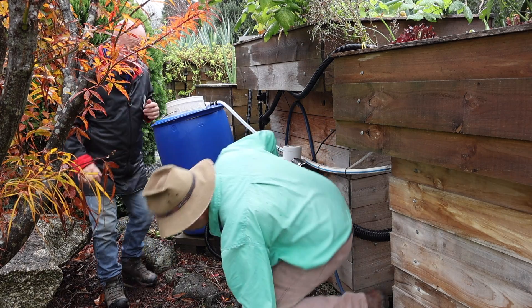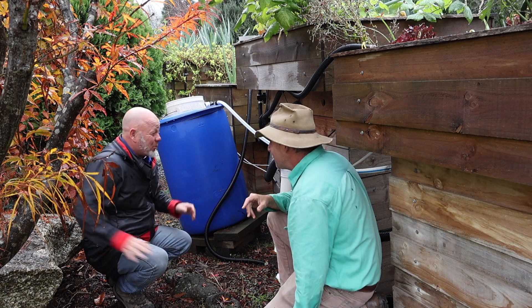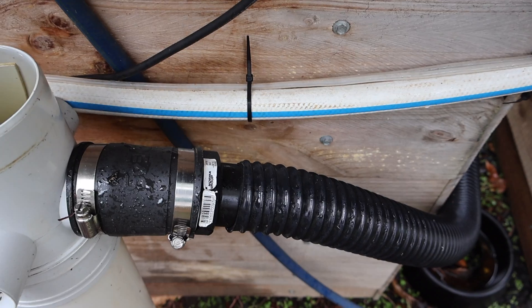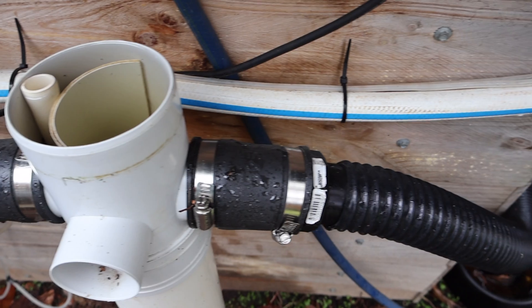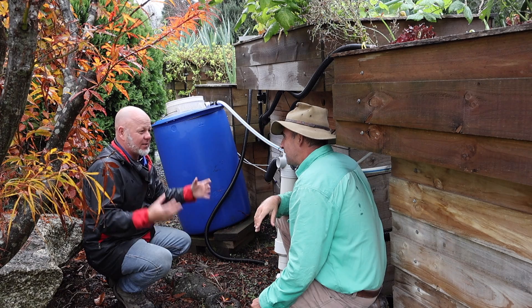Number two: we've got a pretty complex filtering system here, and it's really exciting — what I love is when people think outside the box. This one is actually using an airlift system instead of a pump.